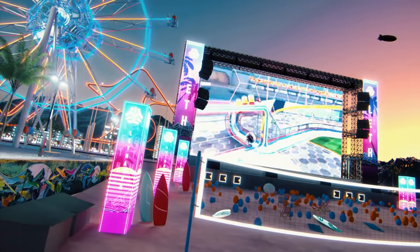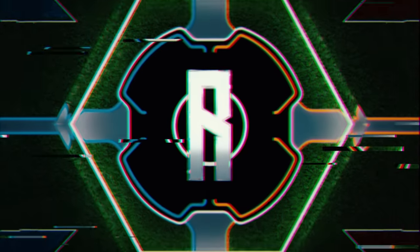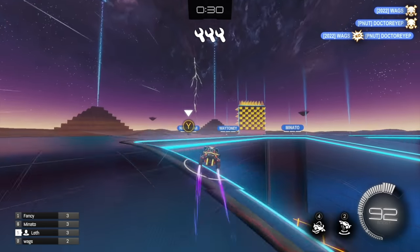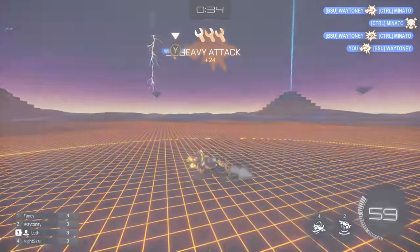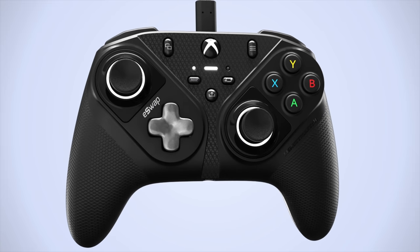We're going to be trying this brand new controller in Knockout. In Knockout you often have to change up your strategy, and speaking of changing things up, today I'm trying out a brand new pro controller called the Thrustmaster eSwap S Pro Controller, and they're also sponsoring today's video.